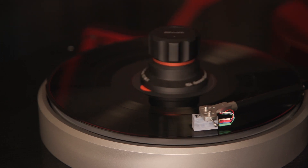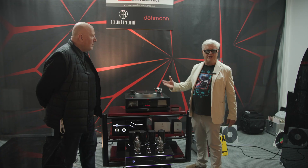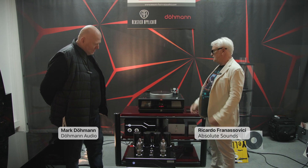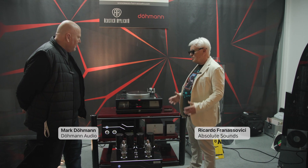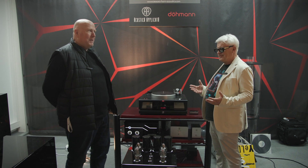I think it's important that since we've got the man and the turntable here and he lives in Australia, that we have a little chat about the product. So Mark, I've been using your products for many years — I think since 2007.